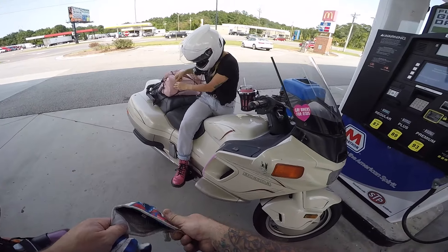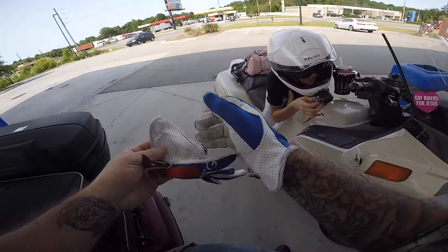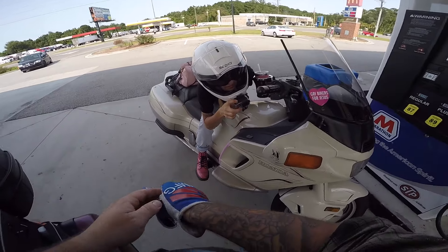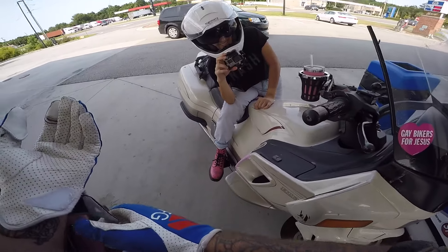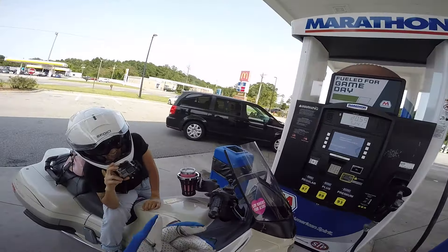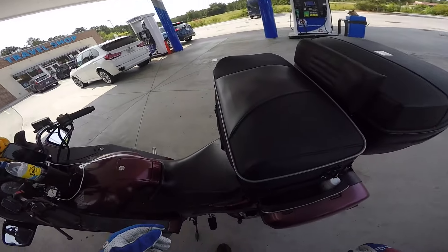Another gas stop down. We're making time. We're at this random Marathon in the middle of nowhere and this guy pulls up in a truck and goes, I never expected to see you here. I go, you know what, baby? I never expected to see you here either — I don't even know who you are. Anyway, shout out to Cory. He stopped and said hi to us, man. That was cool.